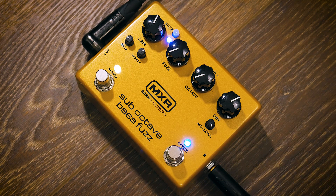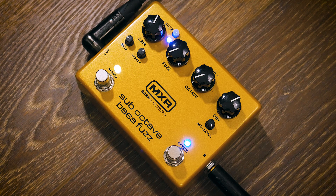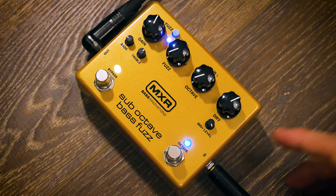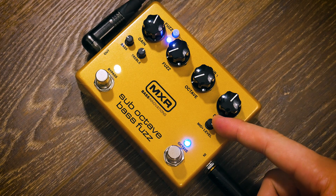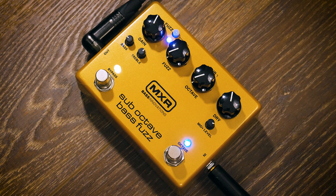Let me explain how this EQ works — it's very interesting, and I think Dunlop and MXR really thought this through. We have bass, treble, and mid EQ cut and boost, and you'll notice they're on either side of the pedal. The bass and treble actually control the cut and boost of the fuzz signal — not the dry signal. However, the mid-range EQ does cut and boost for the dry signal. In my experience, sometimes when you kick on a fuzz pedal, the mid-range takes a hit, so you can work back that lost mid-range on your dry signal, which helps you retain the low end and the pure signal.